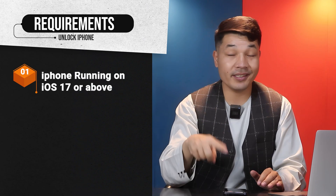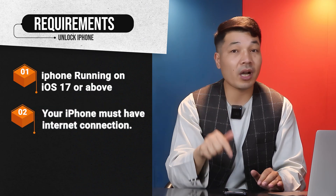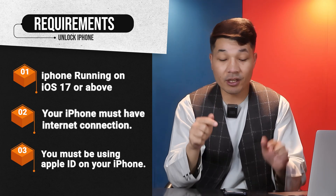In order to unlock an iPhone passcode without a computer, there are three requirements. Number one: your iPhone must be running iOS 17 or above. Number two: your iPhone must be connected to the internet through Wi-Fi or mobile data. Number three: you must be using an Apple ID on your iPhone.